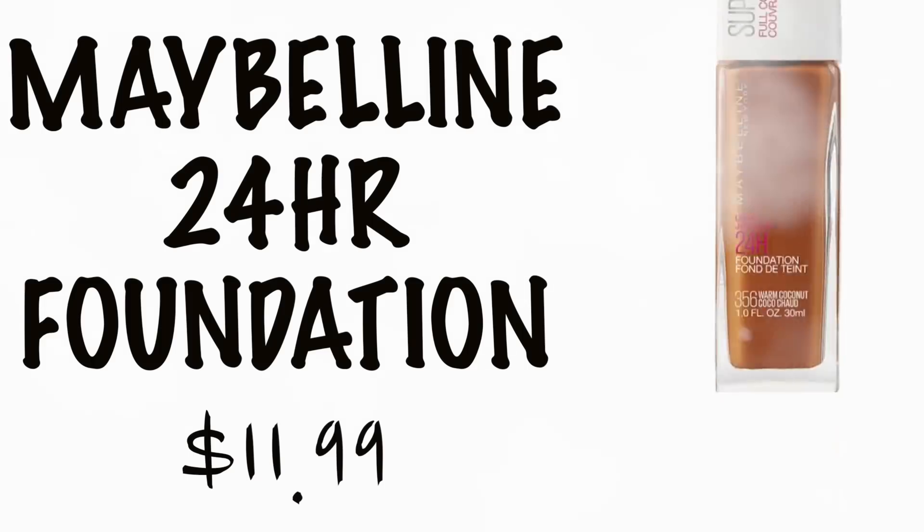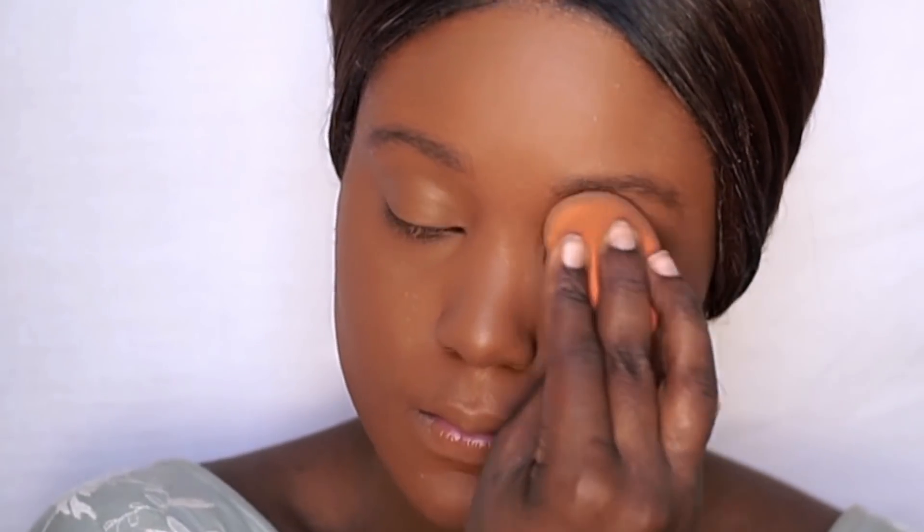I went ahead and applied one layer of this foundation. The shade I'm going to be using is 06 Amanda. I'm going to use this flat top brush — this is from Morphe, the E57 — and dip into this and apply it under my eye. Then I'm going to go in with my sponge, which is from Real Techniques. Maybe the sponge works a bit better than the brush.